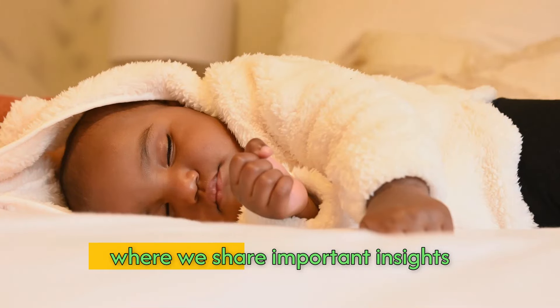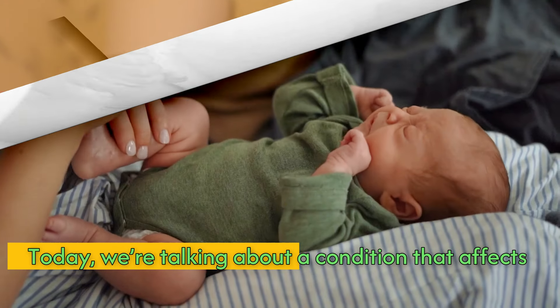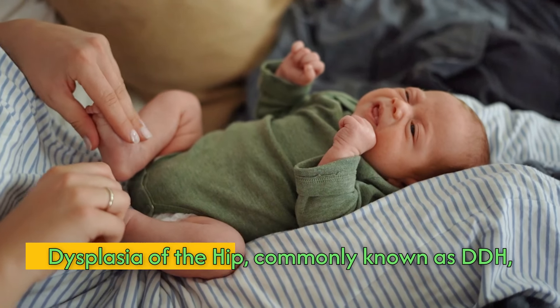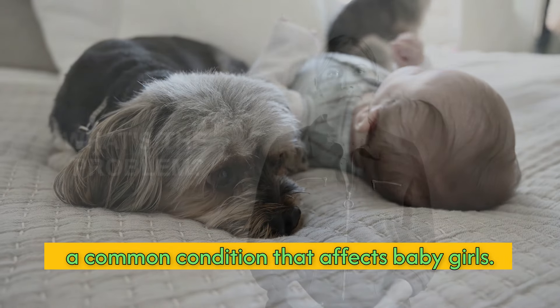Welcome to BBZed, where we share important insights into your baby's development. Today, we're talking about a condition that affects thousands of newborns each year: developmental dysplasia of the hip, commonly known as DDH, a common condition that affects baby girls.